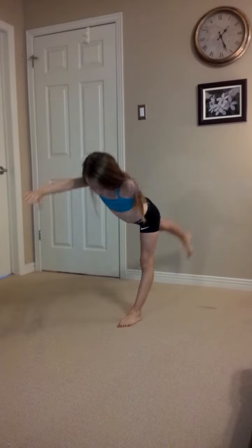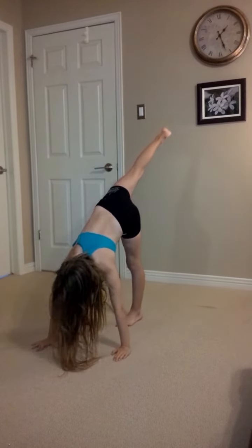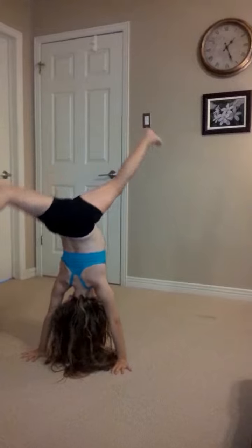And don't step on your hair. So again, do this, then go into T, then do that, and then kick over. And then don't put your leg down. And then stand up, smile, and do a pose.